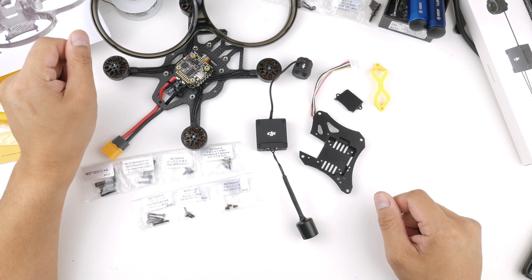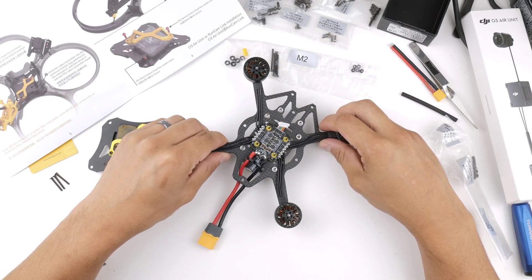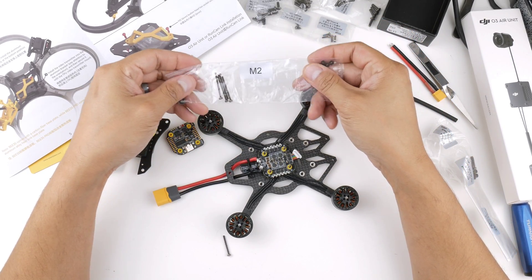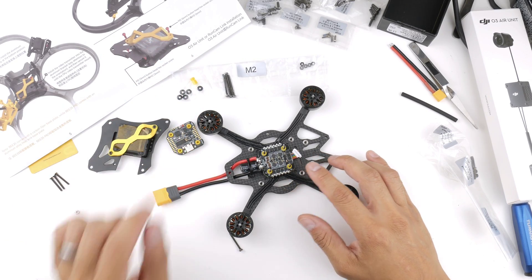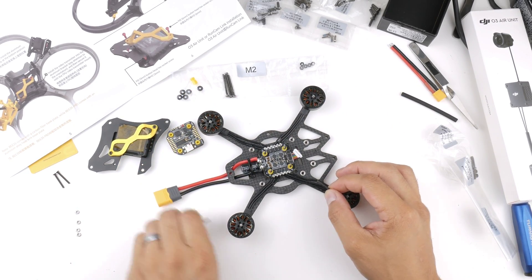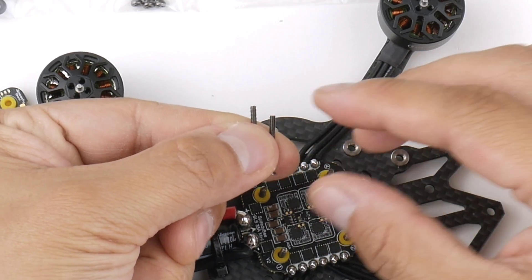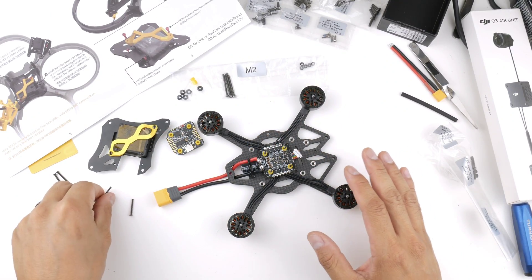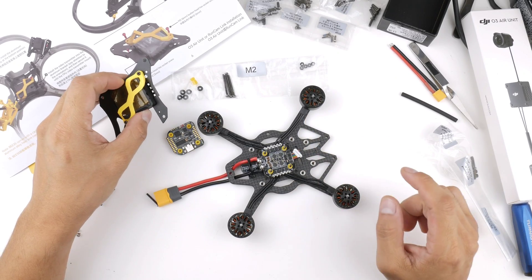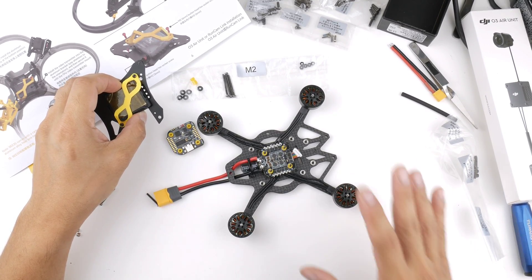So I'm Nam Fam, let's get into it. Before I get into the actual installation of the O3 air unit into the frame, I just wanted to acknowledge a mistake I made in the last video where I installed the wrong stack screws. The stack screws I used were the ones that came from the flight stack itself - the ESC and flight controller - but the ones that come with the frame actually fit a lot better because they're about two to three millimeters shorter. That's important because the O3 air unit is currently hitting the stack screws from the flight controller instead of the frame ones. So don't make my mistake.